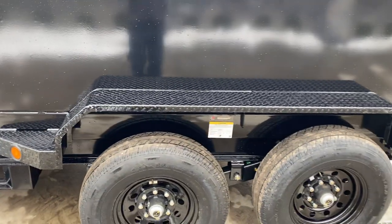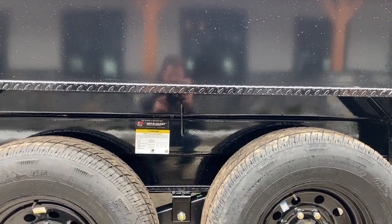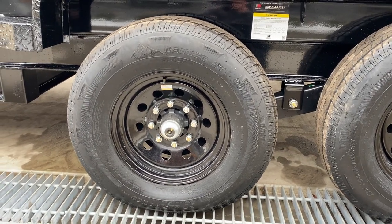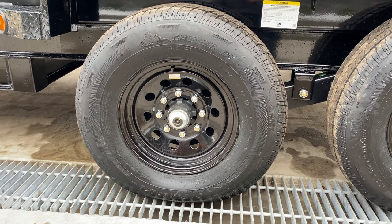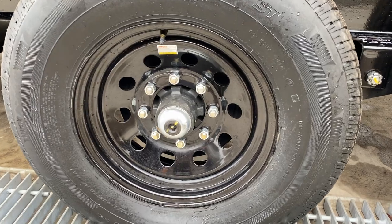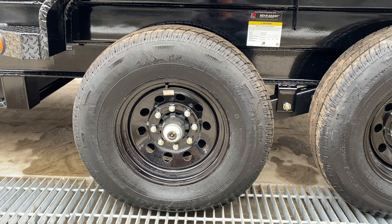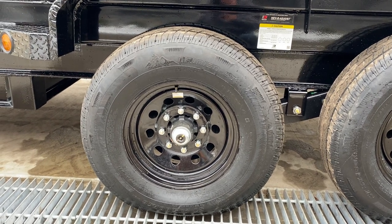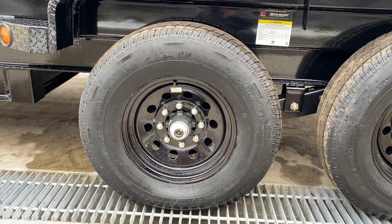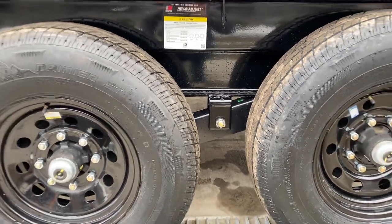Moving back — fender gusset. This has double-broke fender standard. Underneath the fender you can see Dexter never-adjust brakes. These have the newer style self-tensioning brakes, just like a car, so you've always got proper brake tolerance. You can tell it's a Dexter axle by those new-style caps. It's got a traditional 8-on-6.5 lug pattern on a black mod-style wheel. It's also got a 235-80 R16 load range E 10-ply radial tire, and slipper spring suspension as standard equipment.